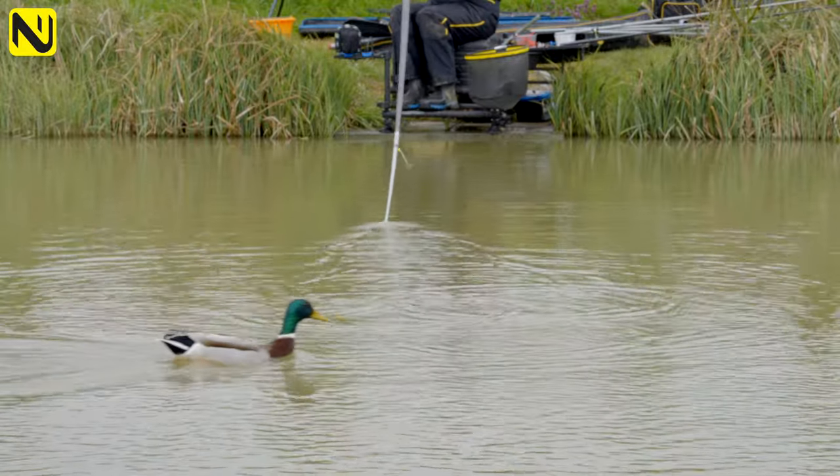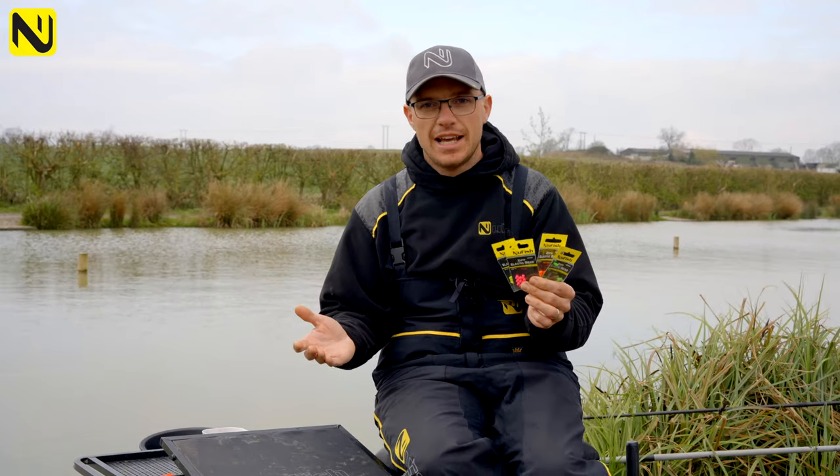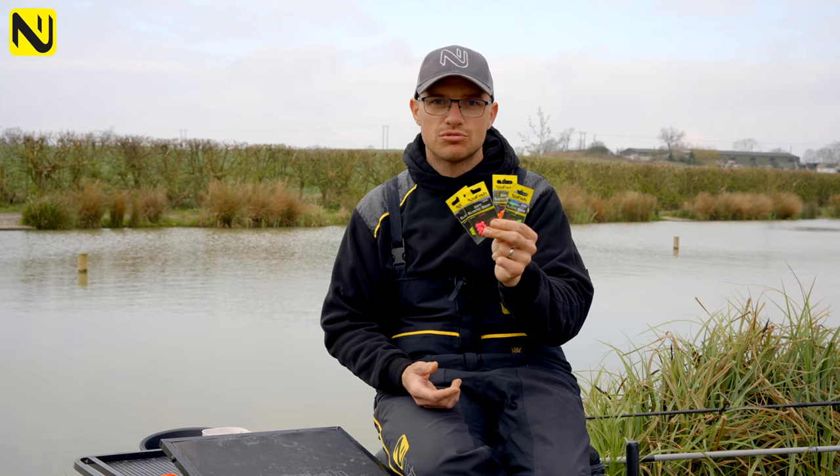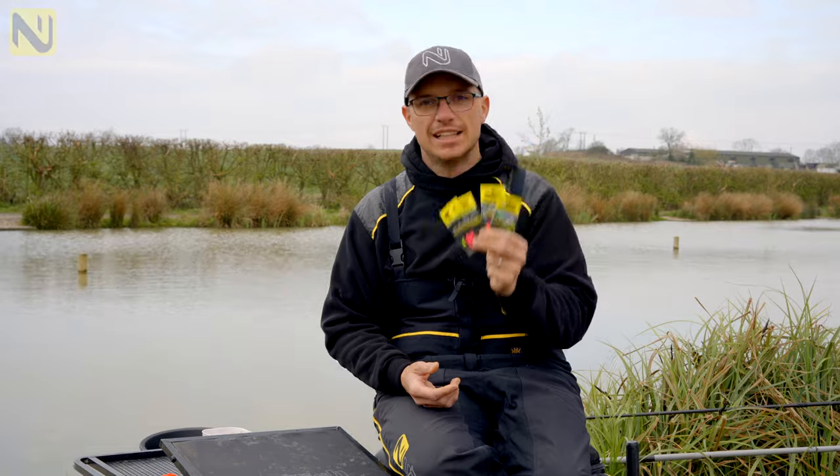Even if you only want to use them as connectors, you're getting loads in a pack. A brilliant product — super durable, super strong, won't let you down, designed to last.